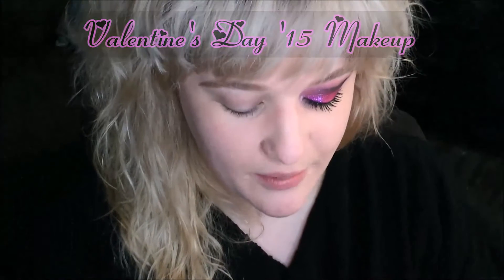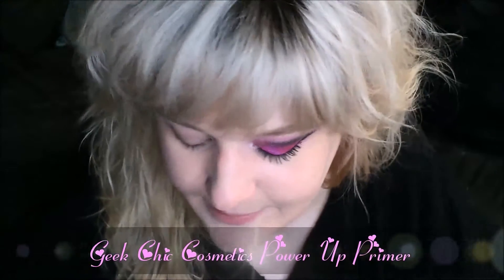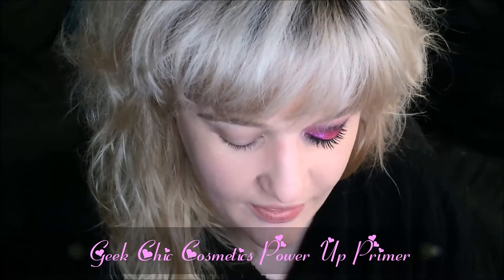I'm going to go ahead and start with my primer. This is the Power Up Primer from Geek Chic Cosmetics. It is my absolute favorite primer at the moment — so awesome. And then I'm just going to apply that all over my lid.